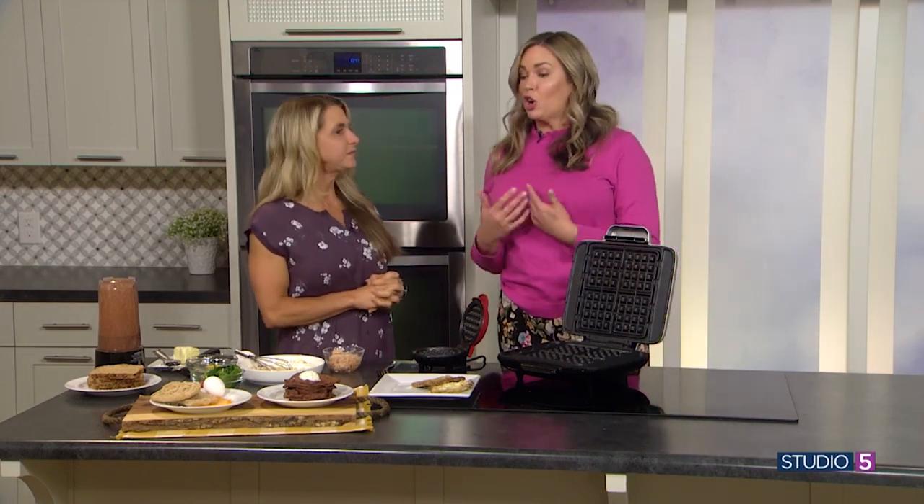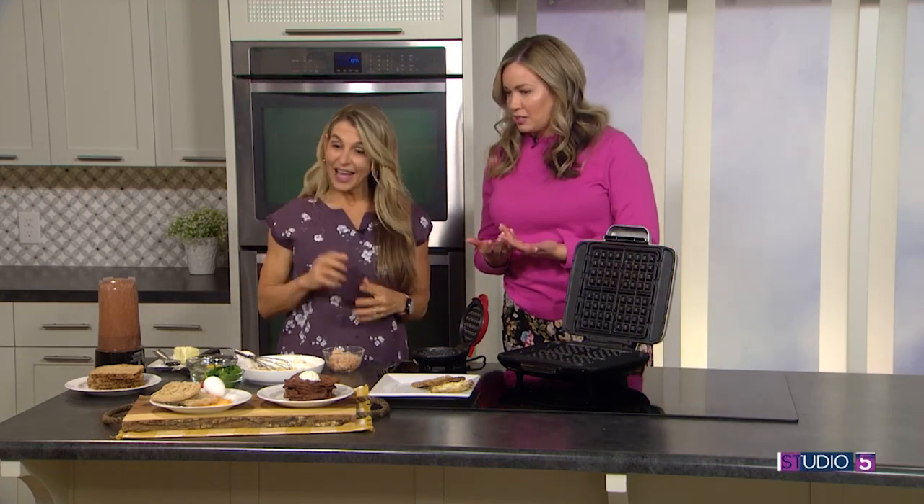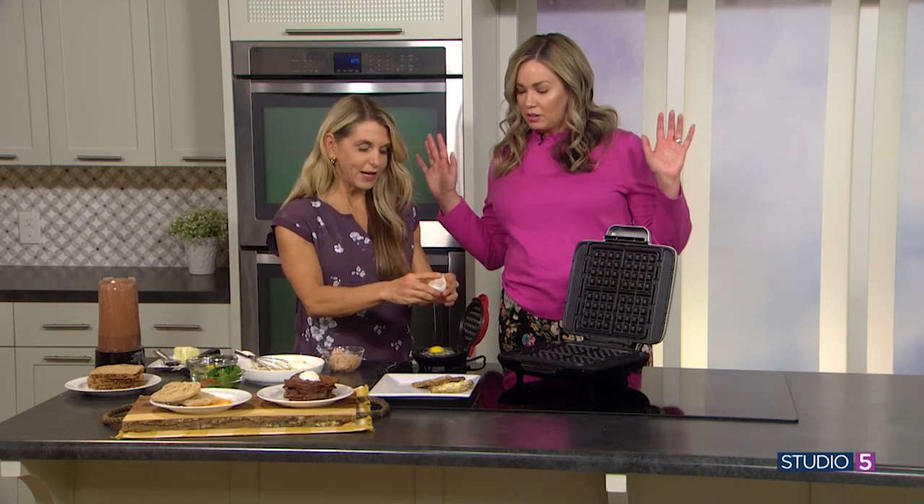These breakfast ideas go beyond waffles though, we should say. Yes, I'm going to talk about things we can cook in there without being a waffle. Okay, what's breakfast idea number one?